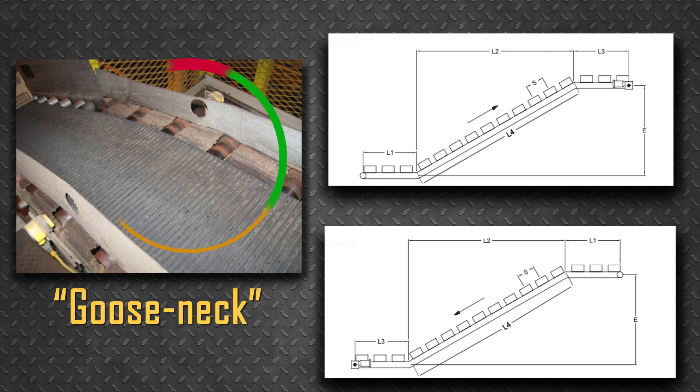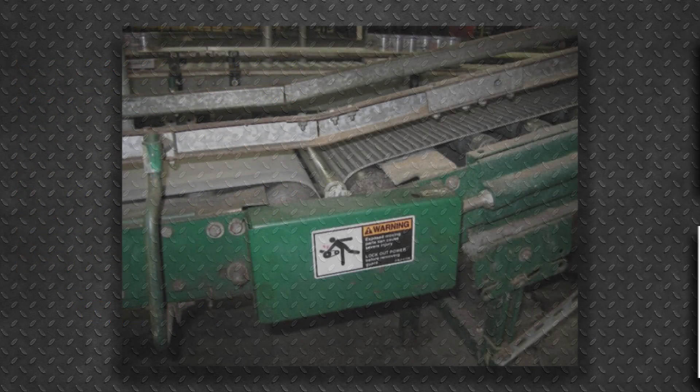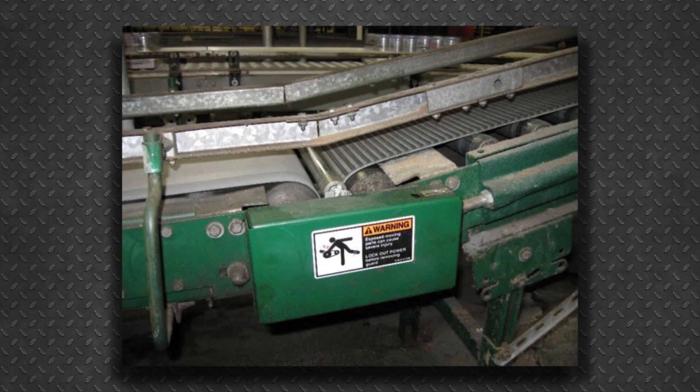The upper horizontal section on an incline or decline conveyor is typically part of the inclined or declined section. The transition between those two sections is a vertical curve called a gooseneck. The lower horizontal section on an incline or decline is typically a separate short belt conveyor slave-driven off of the main conveyor. Many times the main conveyor is a belt-on-roller style with two channel side frames, while the lower section is a one-piece slider bed frame. In these cases, the between-frame widths are usually different.